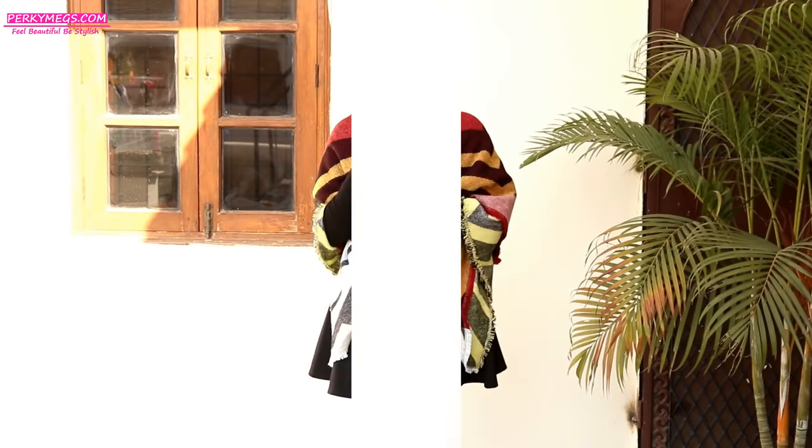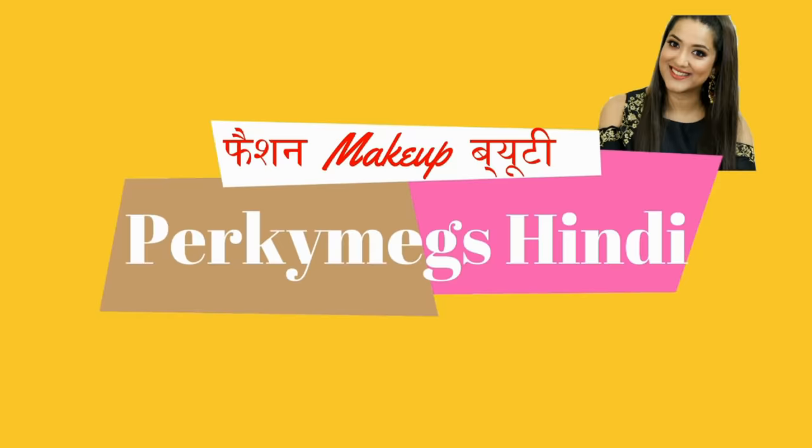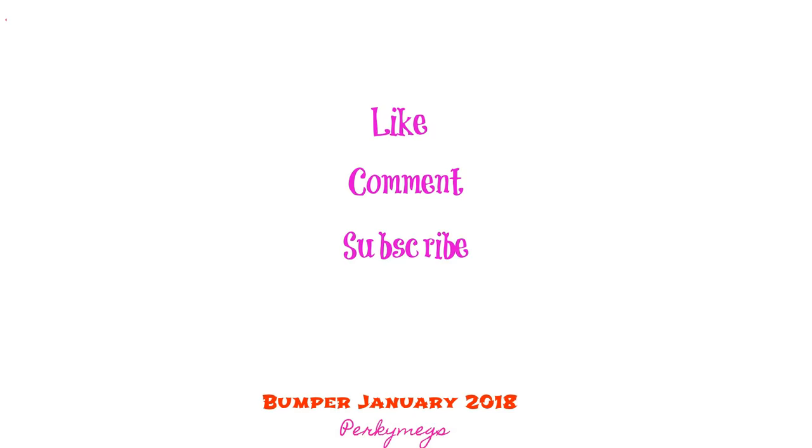So girls, this was all about seven ways to style a scarf. I hope you all liked this video — if you did, don't forget to give it a big thumbs up, like, share and subscribe. If you want to see this video in Hindi, subscribe to my Hindi channel called Perky Makes Hindi. The link will be given in the description box below. Thanks for watching, bye bye!